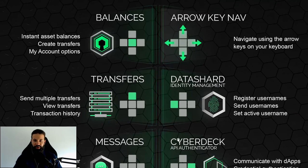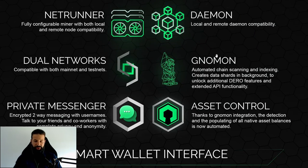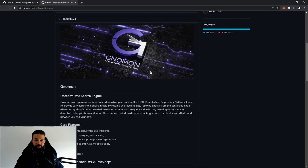Let me go a bit deeper on the Gnomon feature. Gnomon is a decentralized search engine — an open source engine built on the Darrow decentralized application platform. It aims to provide easy access to blockchain data by reading and indexing data received directly from the connected node. By allowing users to provide search terms, Gnomon can query and index any resulting data for use in decentralized applications. There is no longer any need for trusted third parties, tracking services, or cloud services standing between you and your data.